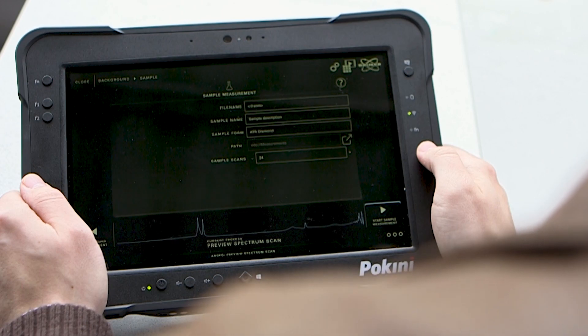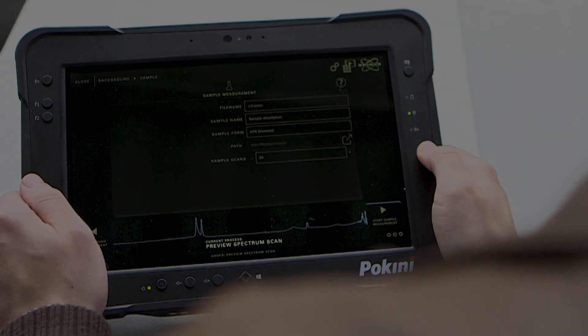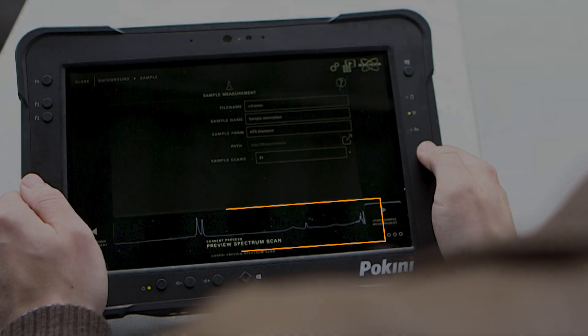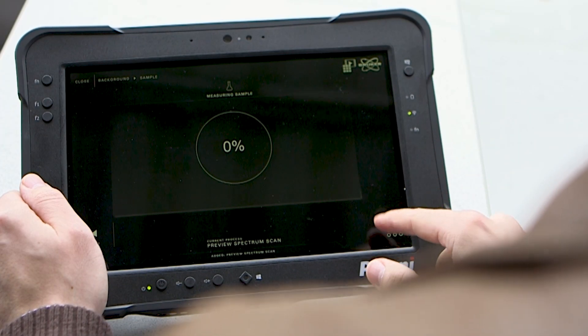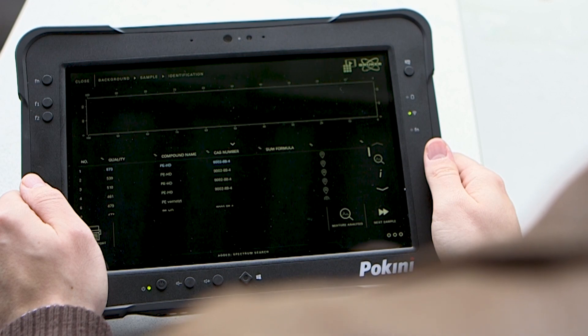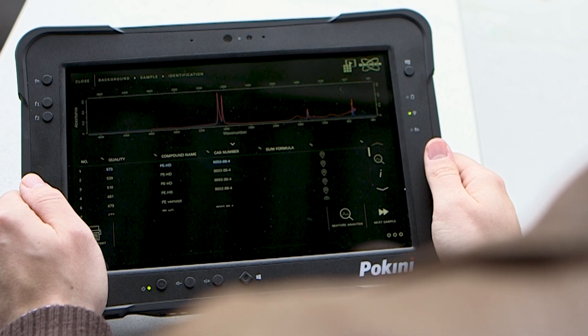Back in the software we can already see a preview of the infrared spectrum we are going to use for the chemical identification of the plastic material. By clicking Start Measurement, the workflow will measure and automatically compare the received IR spectrum to a list of reference spectra.